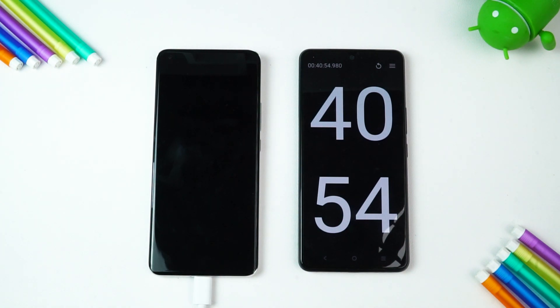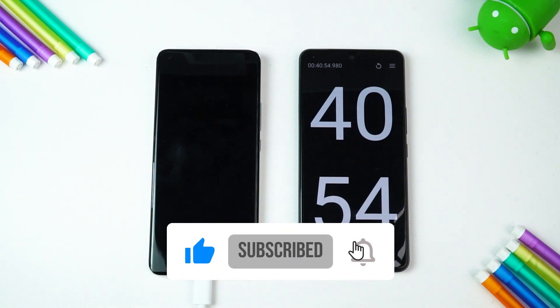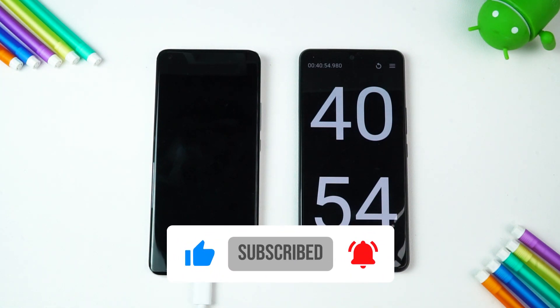That's the charging test of the Mi 11 Ultra with the Sonic Charge 3.0. Remember this device comes with a 55W charger in the box which takes slightly more time, but the Sonic Charger takes around 40 minutes to charge from 0 to 100%. Hope you enjoyed watching this video — do hit that like button and subscribe for more videos. Thanks for watching, hope to see you in the next video. Have a great day!